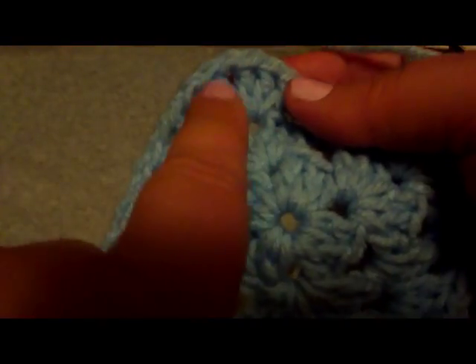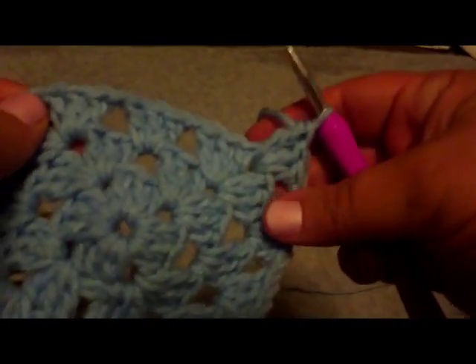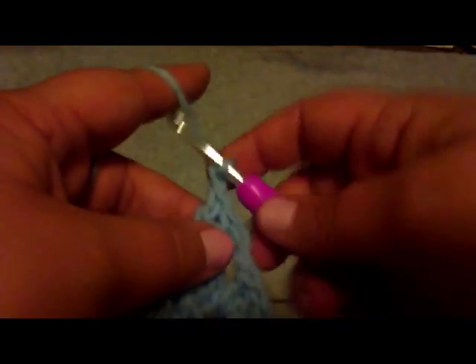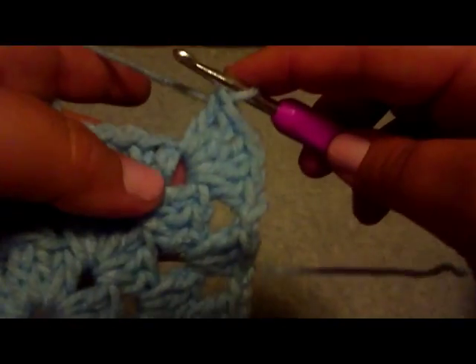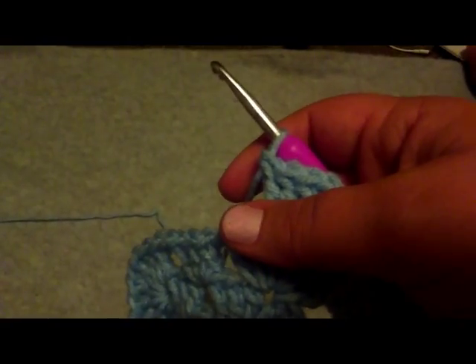I realized that these holes are bigger here in between because they're not all bunched up, so it is kind of harder to see the holes — but if you just do one, two, three, pull through, you've got the hole right there. It's not that difficult. So one part of the cluster, make the second part: wrap through the loop, wrap through the hole, wrap through the hole, wrap through two, wrap through two, wrap through the hole, wrap through the hole, wrap through two, wrap through two.